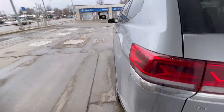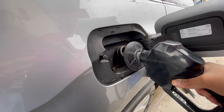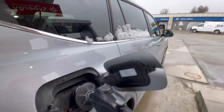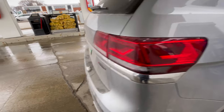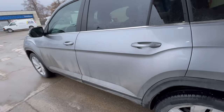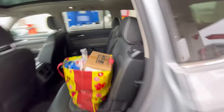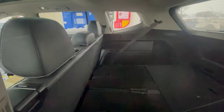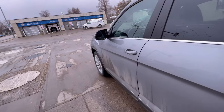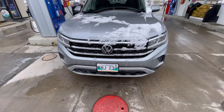Getting some gas. Oh, hold on. So there's third row seating that I have down right now because I had some chairs in there, but there are three rows of seats, and here's the front.